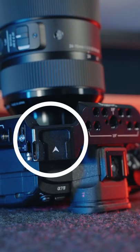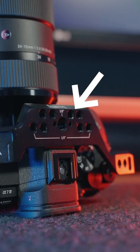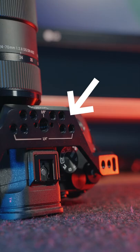There's a cold shoe mount on the top left of the strap holder, because you can't use the strap hooks on the cameras when the cage is on. All of the holes on the top include one 3/8 inch thread.